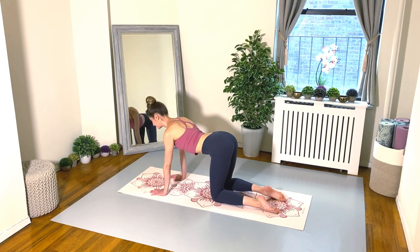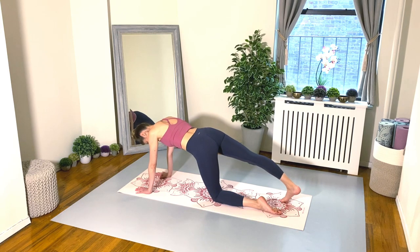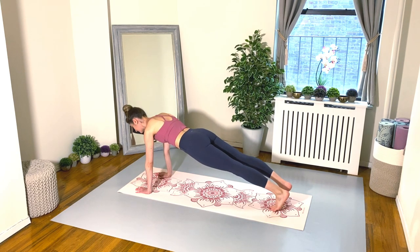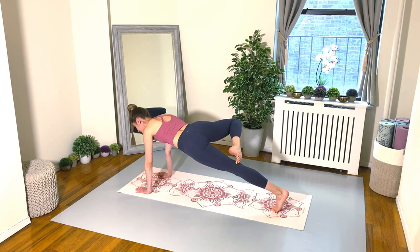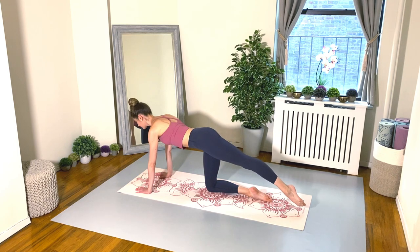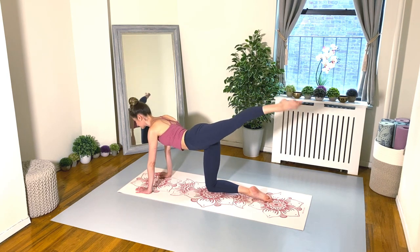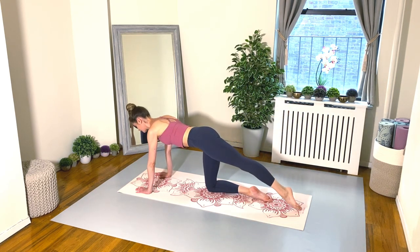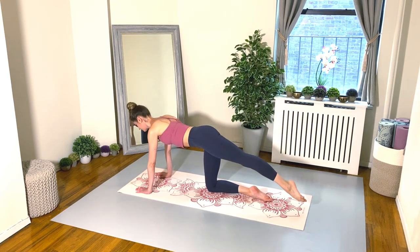Let's return back to our neutral spine. From here, let's adjust to our high plank pose — hands are under the shoulders. Take that right leg into a jazz passé, externally rotated to a ballet passé. Back to your jazz passé, and lower your right knee and shin down to the mat. Point the left foot, turn out that left leg, and let's lift up to our beautiful arabesque in three, and then down in one. Lift up one, and two, and three, and lower again. Really squeezing the glutes.